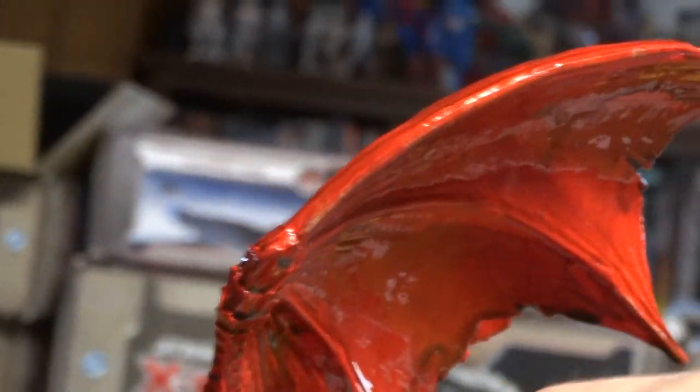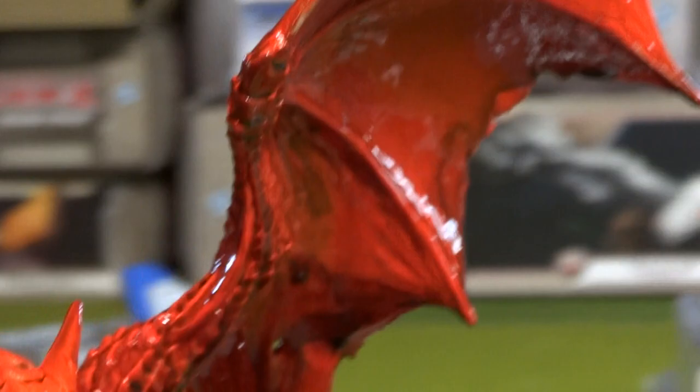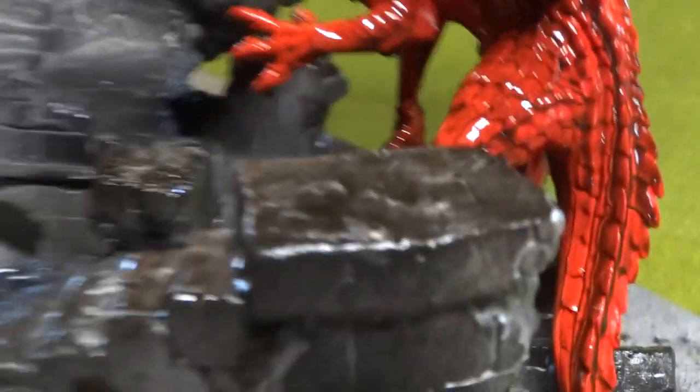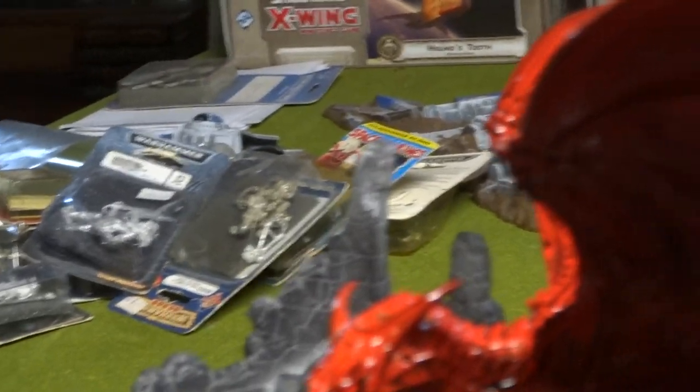There's a big drip right underneath there — got it. Now it's going to have a faint glossy look to it, and then what I'm going to have to do is apply the dull coat on these.